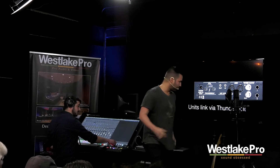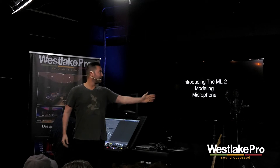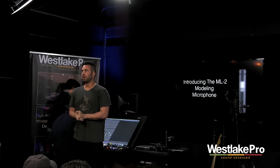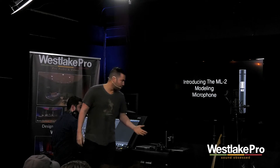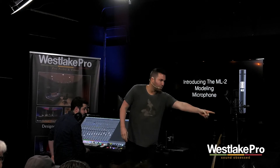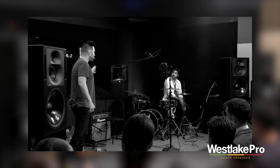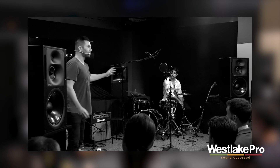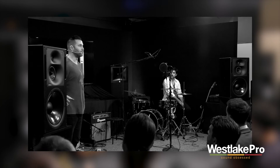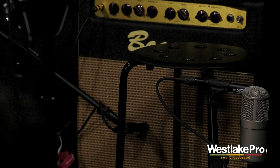The other announcement is the ML2 modeling microphone. This is the next evolution in the VMS line of modeling mics. You can see the ML2s all over the stage — one next to the Ampere, one next to the FET 47. There's one on the snare, one on the kick — they're everywhere. That little microphone right out of the box can model an entire locker of virtual instrument microphones.